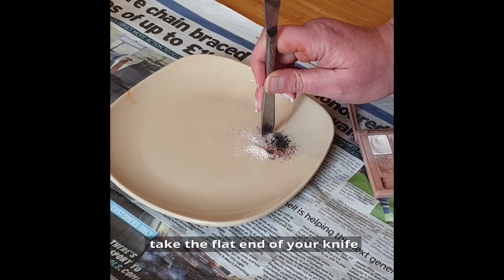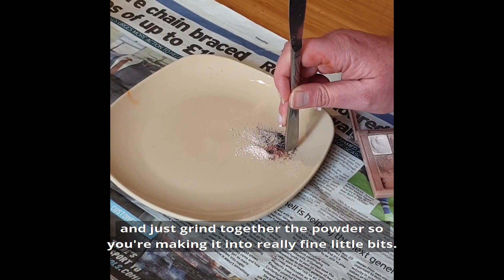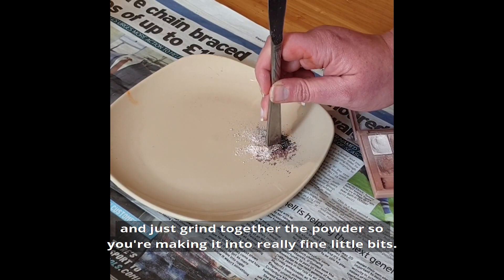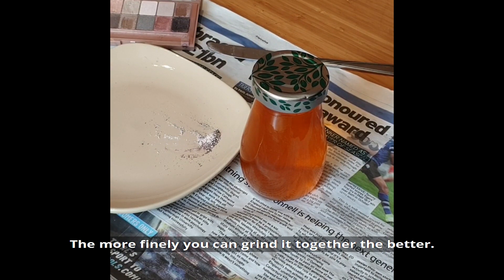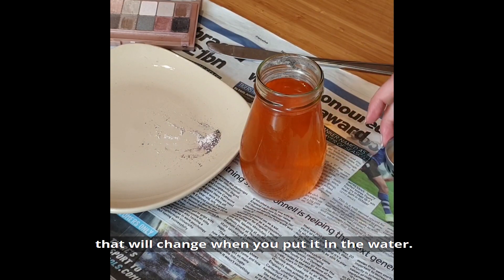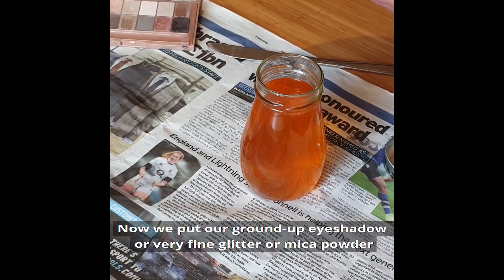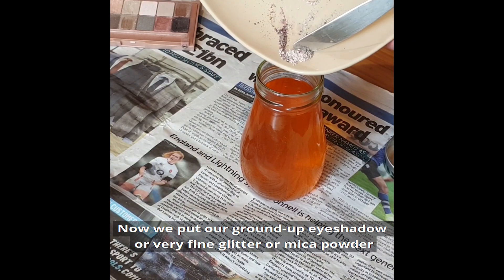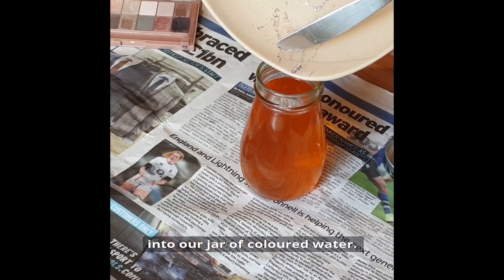Once you have a good amount, take the flat end of your knife and just grind the powder together so that you're making it into really fine little bits. The more finely you can grind it, the better. Don't worry if it sticks together — that will change when you put it in the water. Now put your ground up eyeshadow, or very fine glitter or mica powder, into your jar of coloured water.